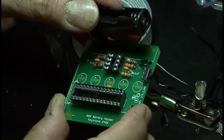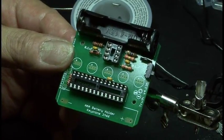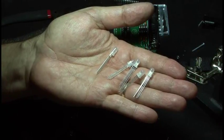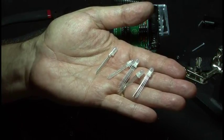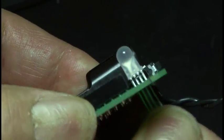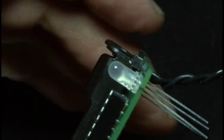Our power source is two AAA batteries, so solder in both of those battery holders, paying attention to the positive and negative orientation. Finally, our five RGB LEDs need to be soldered in place. Pay attention to the anode — it's clearly marked on the circuit board, and the anode is the longer lead on the LEDs. Be sure the LEDs are pushed all the way down and seated firmly.